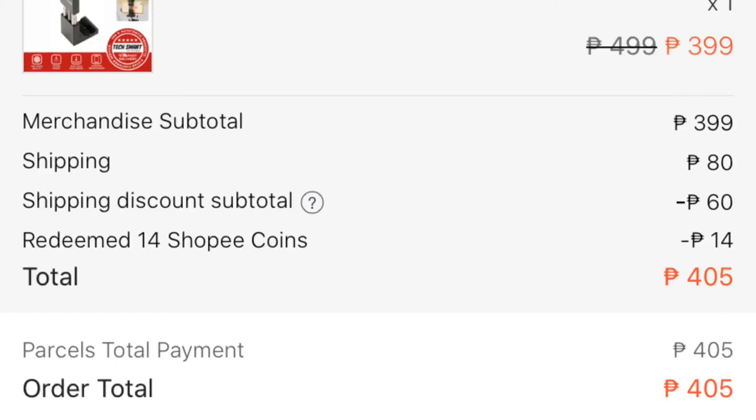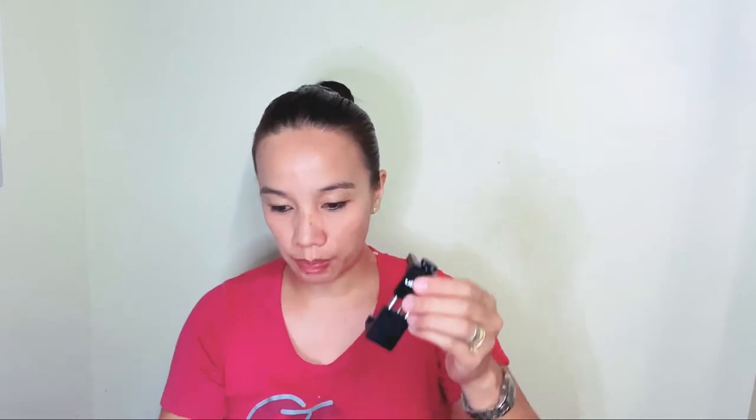Dun sa Shopee, marami kayong mga promo na pwedeng gamitin, marami kayong mga voucher na pwedeng gamitin para magkaroon ng discount. So parang ang original na dapat nababayaran ko dito is 465, pero dahil sa mga vouchers nila, ang binayaran ko na lang is 405 na lang — so may discount ako. So ito lang pala yun.